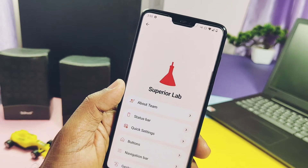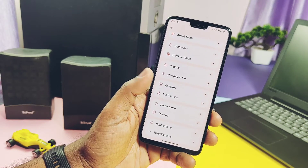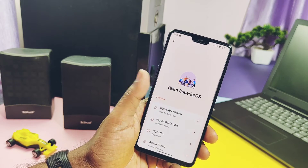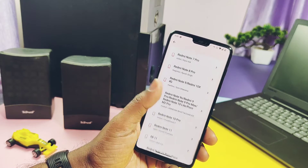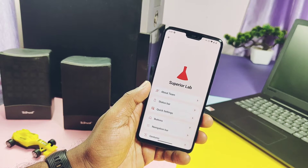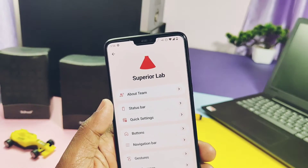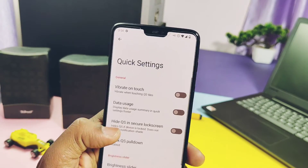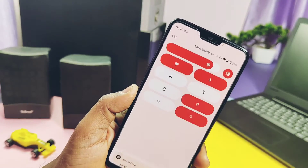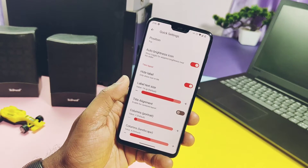99% of basic functions are working fine. Now let's check out the features this ROM offers. The ROM has the Superior Lab customization section under the main settings. As this is an early build, the developer hasn't added most features yet, but they will be added gradually. All customizations are well arranged in different tabs like status bar, quick settings, buttons, etc.